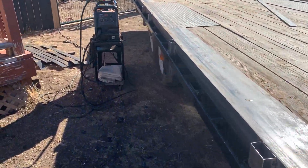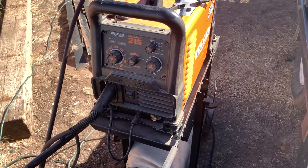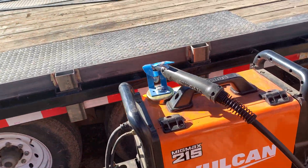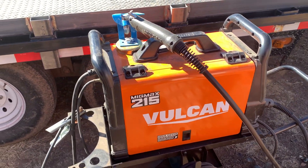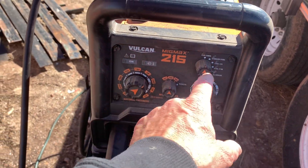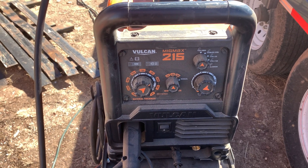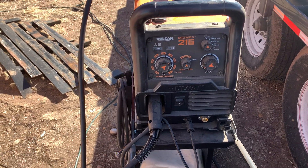For those of you into welding or wanting to get into it, this is the Vulcan Big Max 215 — it does a couple different welding types. This is all Harbor Freight: the cart, the welder, the gun holder, the snips — everything here is Harbor Freight and this stuff works awesome if you want to dabble with welding. My buddy has a 220 version with a better digital readout that lets you adjust polarities more accurately.